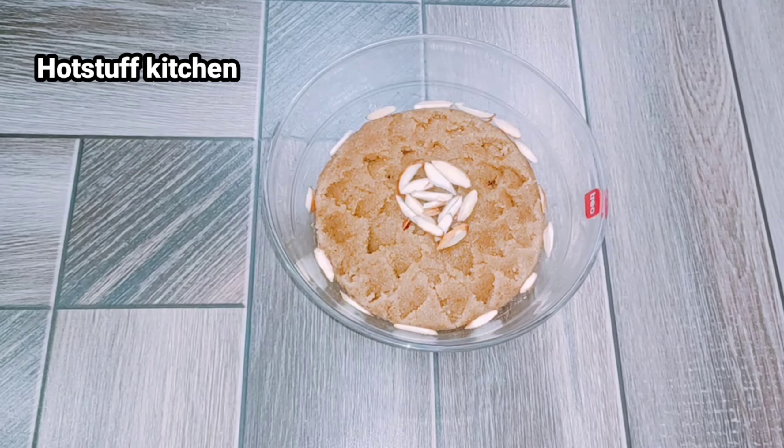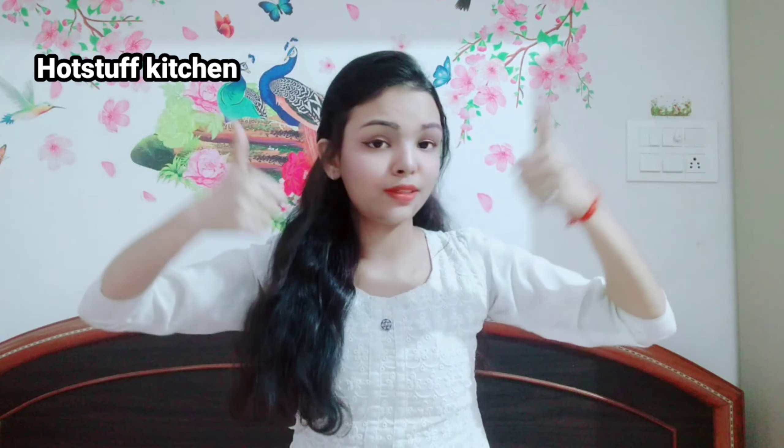I have served it up nicely with a spoon. I hope you will enjoy it. If you like this recipe, please like, subscribe, and click the bell icon so you don't miss my next video.